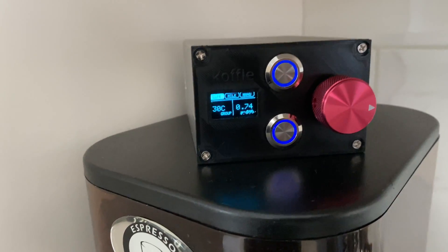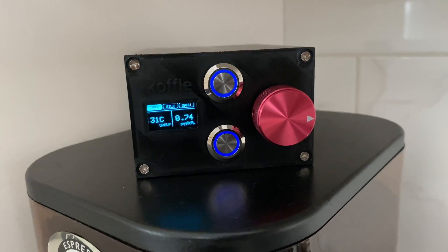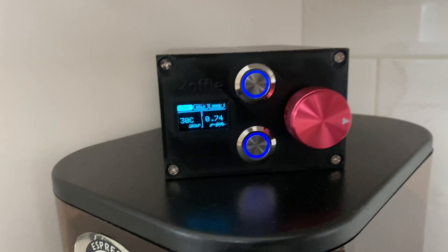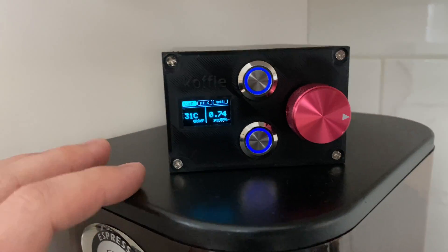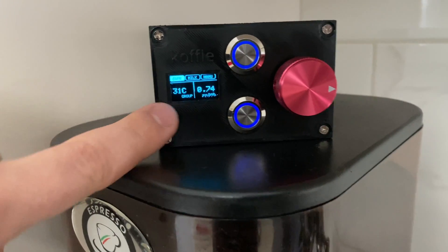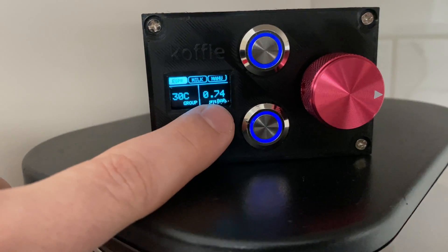The machine will take probably about five minutes to get up to temperature, which I believe is pretty normal for most Europicolas, or at least it has been for this one. So we'll just continue going over the PID for now. We're currently in our low pressure state, which is the espresso button set to 0.74 bar.